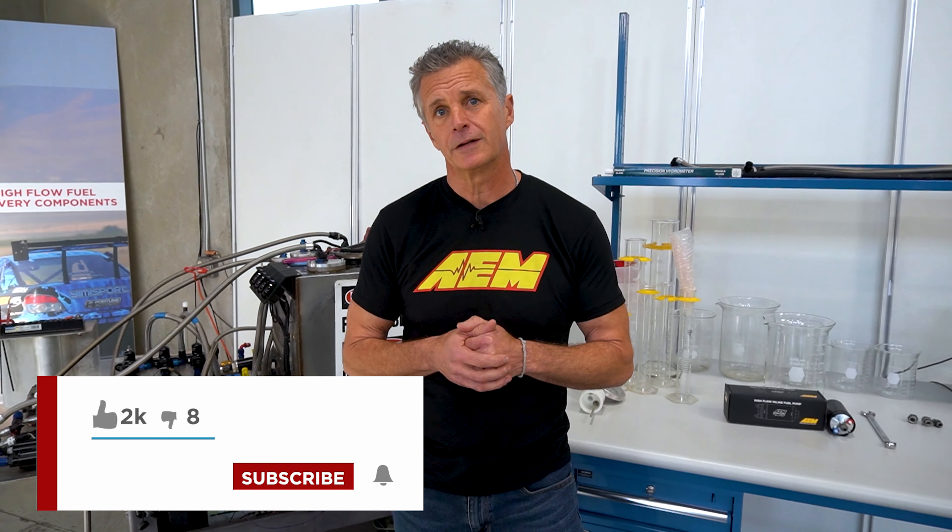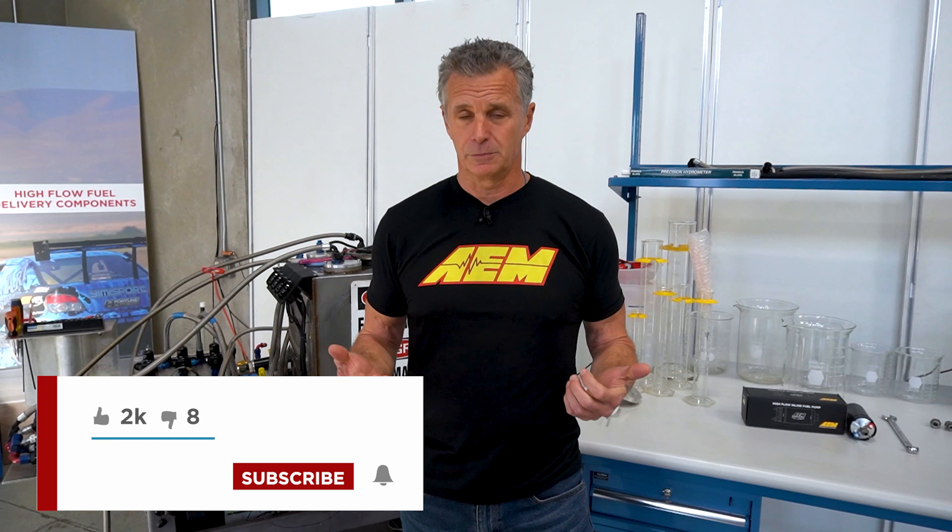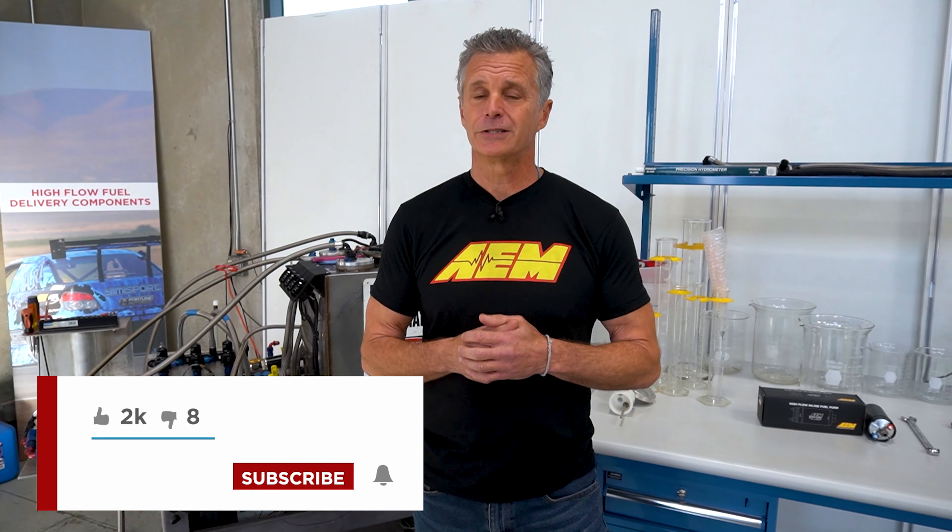It's a wrap. Thank you again for joining us. If you liked what you saw, hit the like button. If you want to subscribe, subscribe. If you want to share, share — and hit the bell for notifications so you're first in line on the next video out. Thanks again, see you soon.